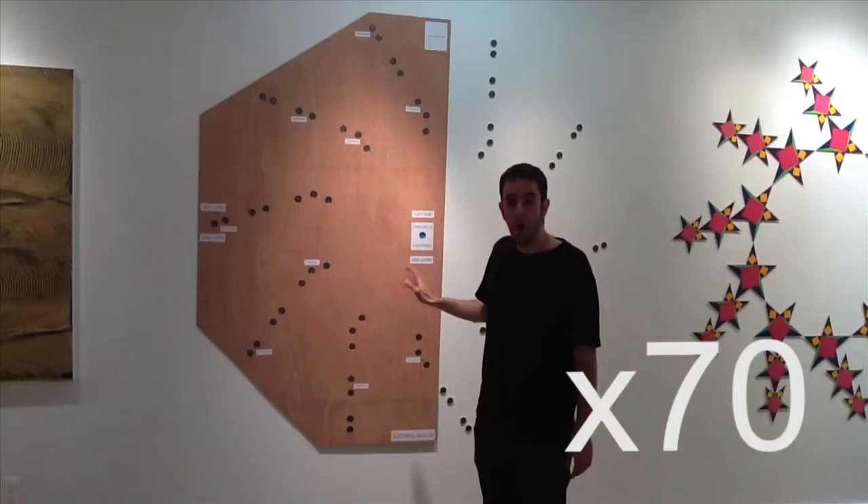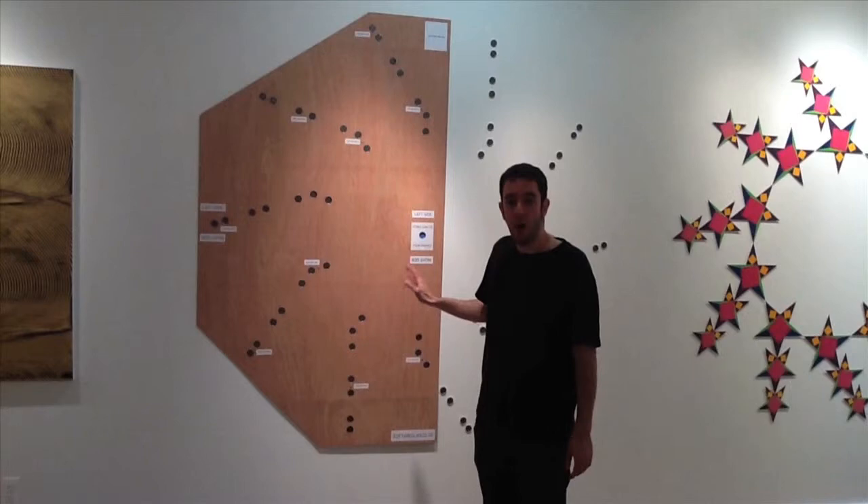After that, you should have 70 magnets in the wall. Remove the template from the wall. While one person unscrews the template, the other person will hold it on the wall so it will not slip and disturb the magnets.